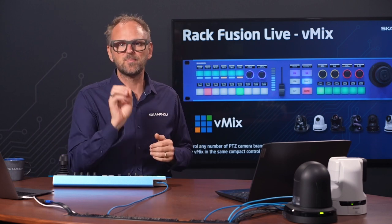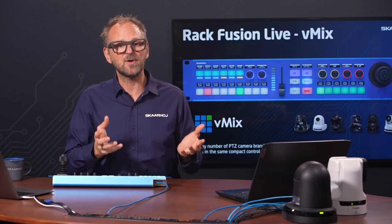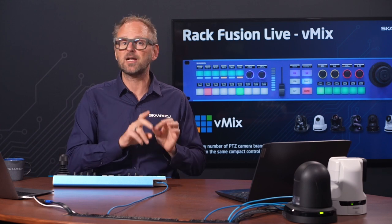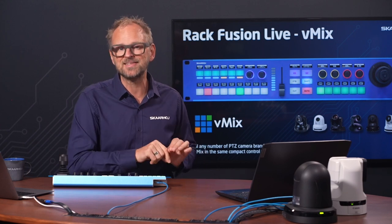The Rack Fusion Live connects directly to these cameras and also directly to vMix, which we'll explore today. You do not need any computer in between the panel and the devices you control. There is so much power packed in the controller that you won't be limited by the number of cameras you can control. As part of Skyhawk's new platform, you can easily include other Skyhawk controllers as well, and the system can expand.